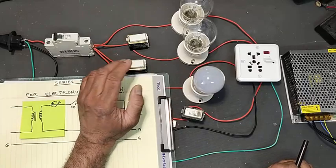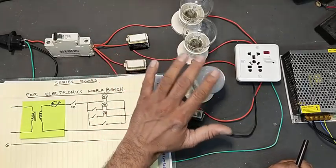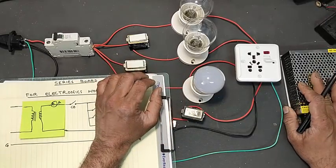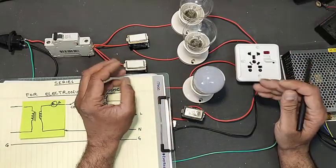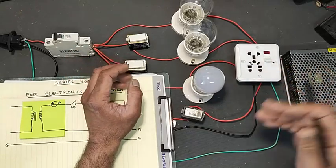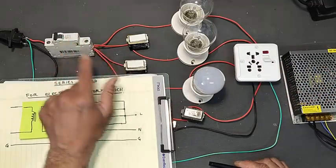Today I assembled a model for a workbench series lamp. It will be very helpful to repair switch mode power supplies, air conditioner boards, and inverters. Let's start — we have a circuit breaker here.